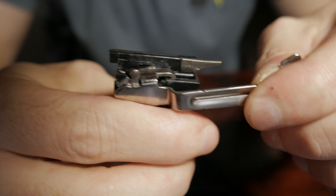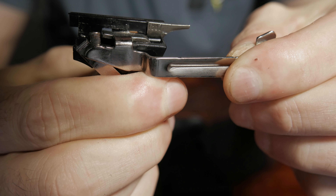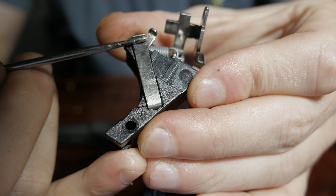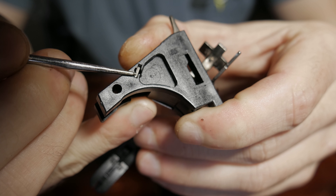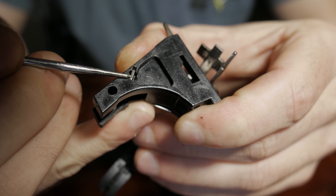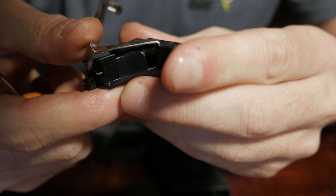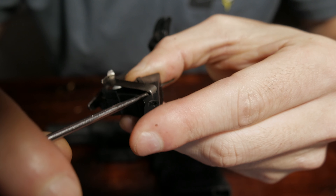The next thing we're going to do is remove the trigger bar from the trigger housing. You're just going to pull forward on the trigger bar, then pull it away and it'll flop over on the spring. Now we have to pull the factory connector out of the trigger housing. If you look on the back of the trigger housing you'll see the bottom of the factory connector. I'm going to place my punch into that little area and press down, then flip it back over, put my tool right here and pry it out.